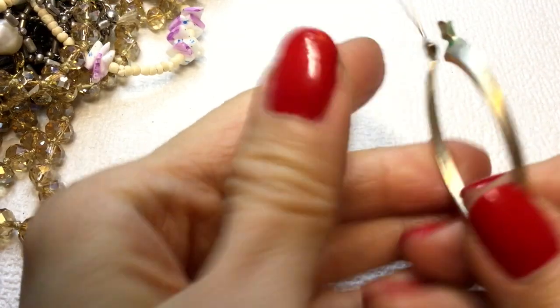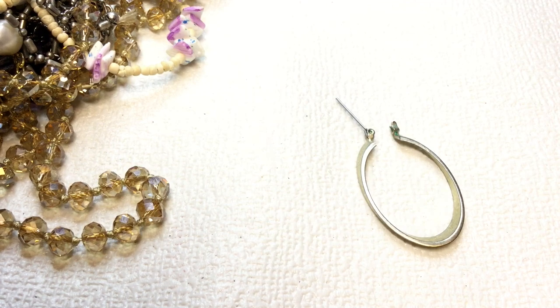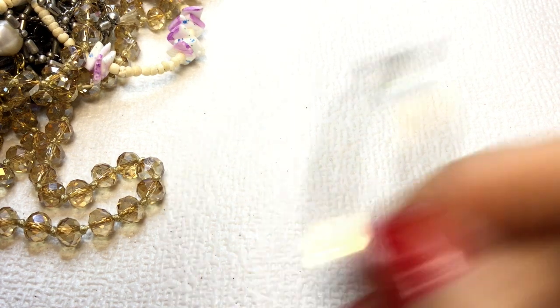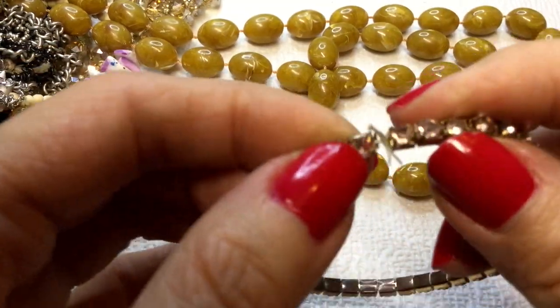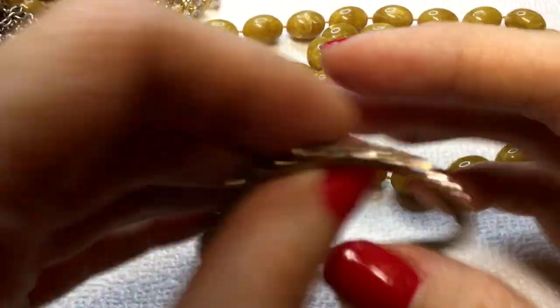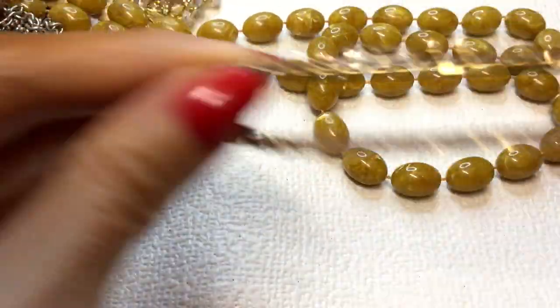Next we have an earring here — silver tone. I do not believe this to be sterling. There's some verdigris happening. We have a stretchy piece with beautiful champagne colored rhinestones. It's okay condition, pretty color. If anybody wants this, this will be $2.00.